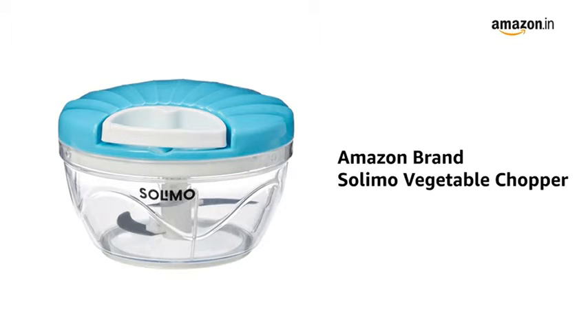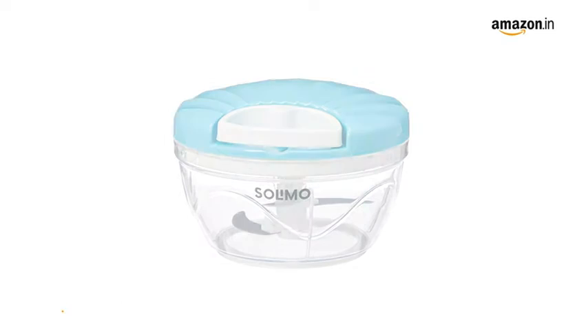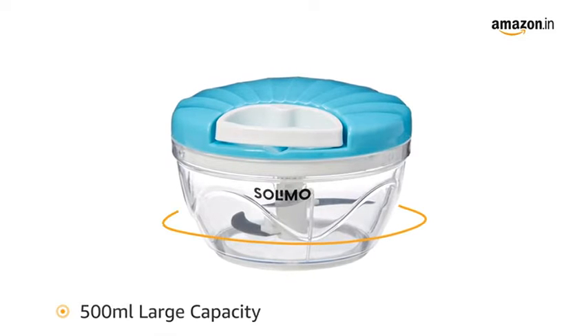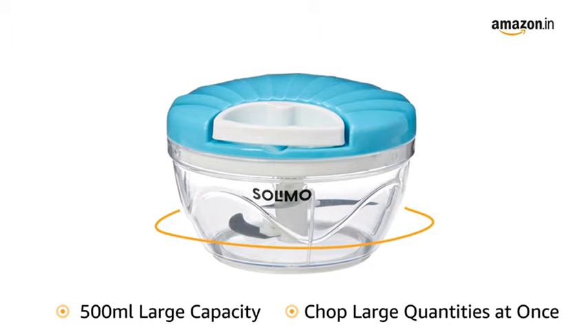Presenting the Amazon brand Solimo Vegetable Chopper in blue, green, and grey color. It is useful for chopping large quantities of vegetables and fruits, enabling you to save time and effort in the kitchen.